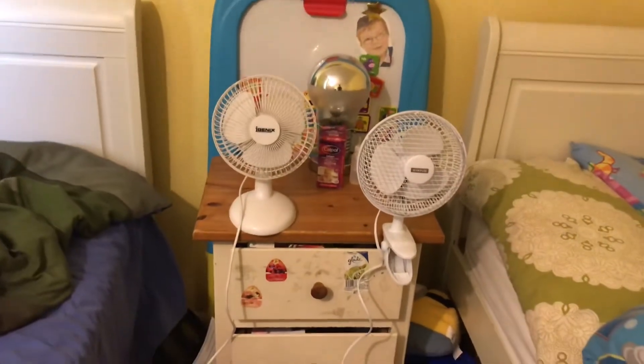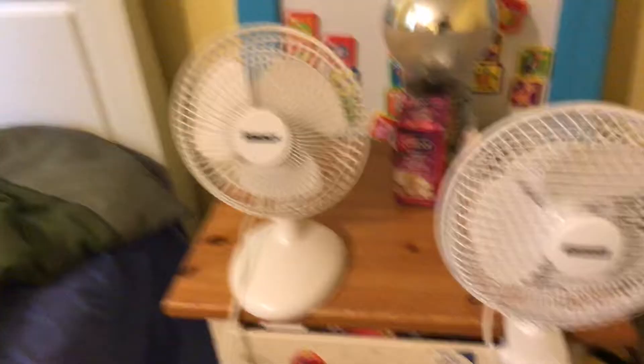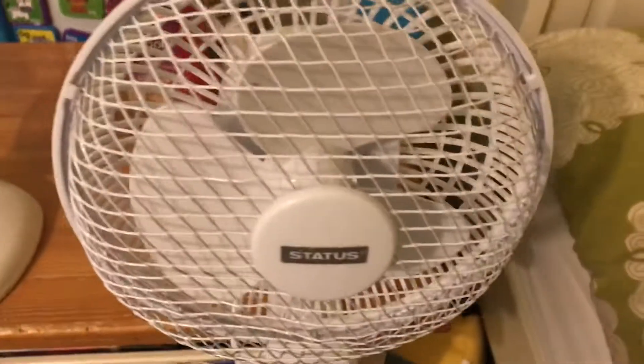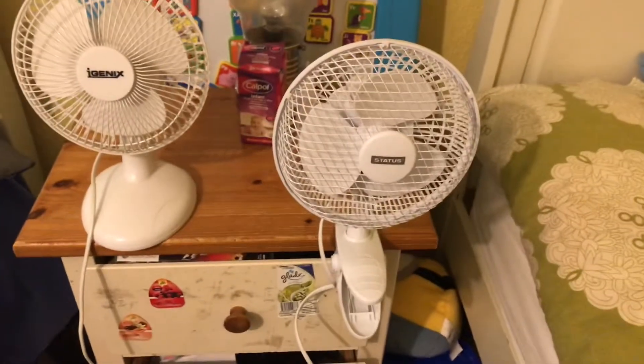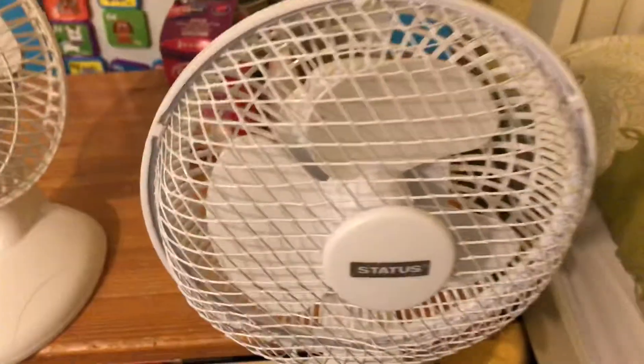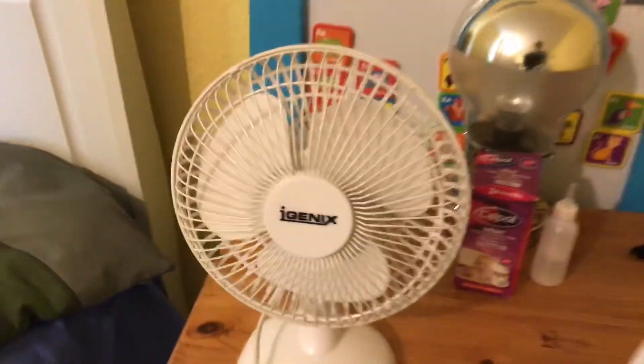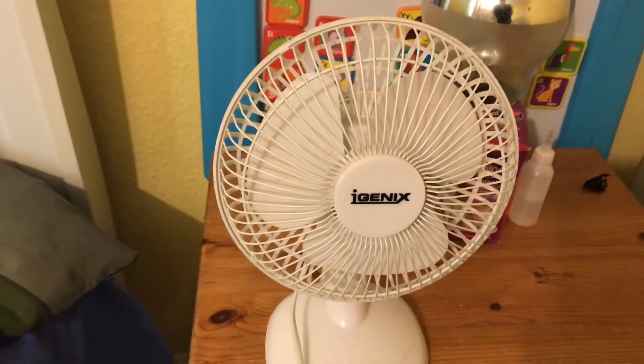This is going to be another fan comparison video between a clip-on fan versus a desk fan. This is a six inch Status two-speed clip-on fan and this one is a two-speed six inch hygienic desk fan. This one I bought in 2017 and this one I bought in 2012 or 2013.